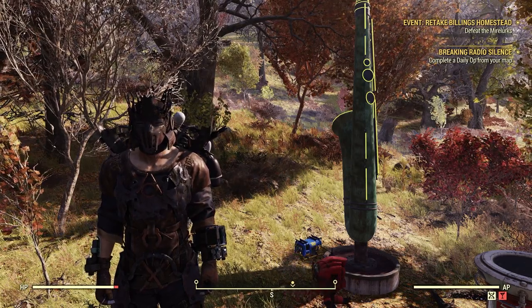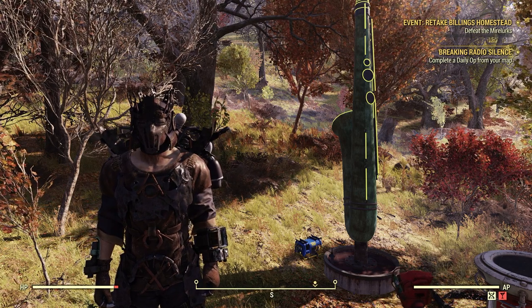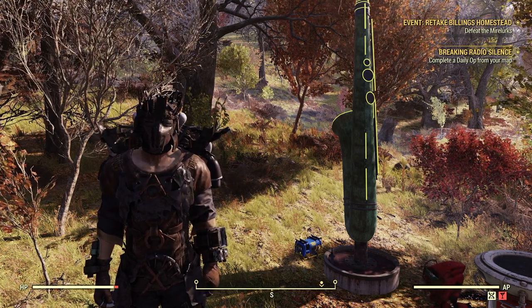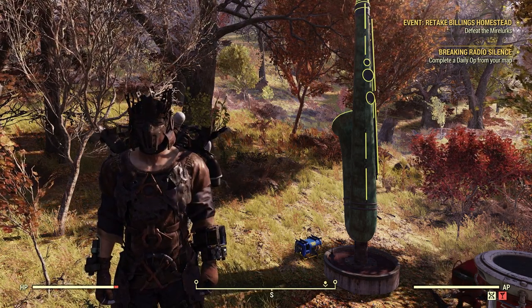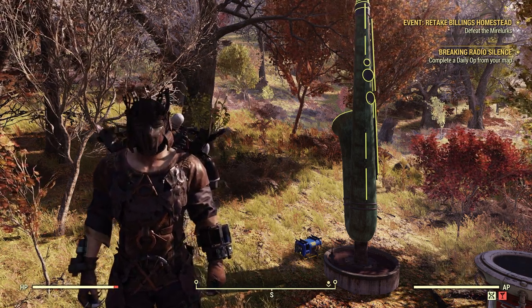Welcome to Fallout 76. This is Jim. In this video, we're going to take a look at the Quintino Saxophone, which is the March 2024 free reward for Fallout First members only. Let's take a look.